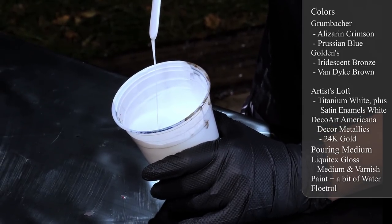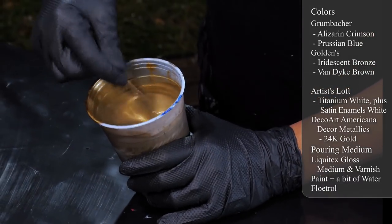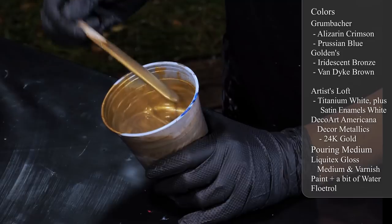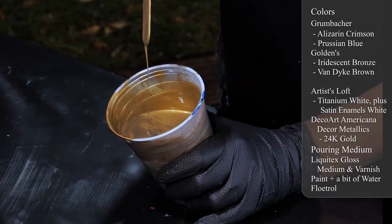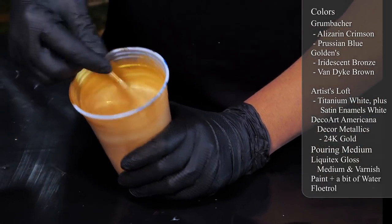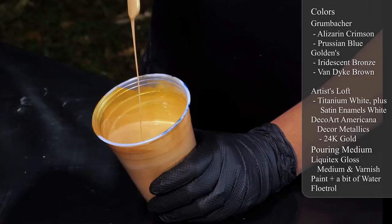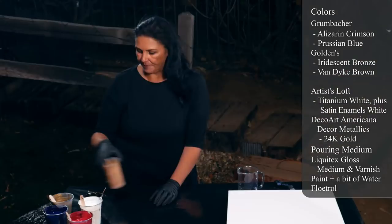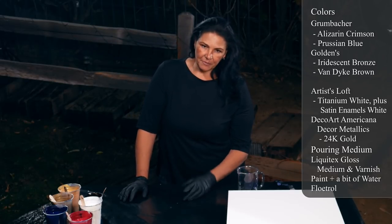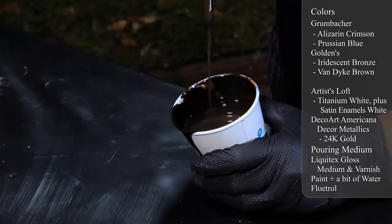This one is the Golden's iridescent bronze - it's a little bit thinner than everything else because it's one of their fluid paints, but still just a tiny mound. And my favorite - DecoArt Americana Decor Metallics in 24 karat gold. Love this stuff. Then I thought I really needed something darker and I didn't really want to use black, so I went with van dyke brown and made just a little tiny cup.